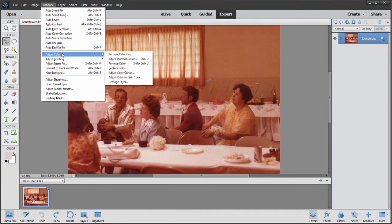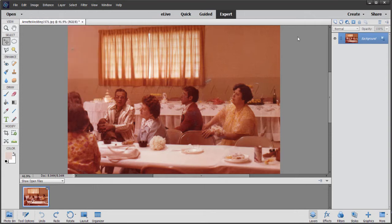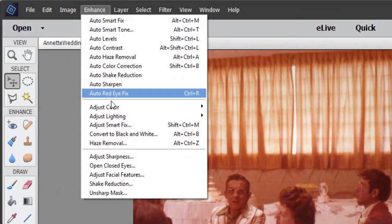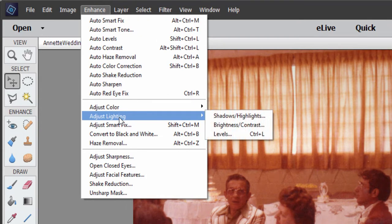But I want to show you a technique I always use. It's my first go-to, and I think that 99% of the time it does the job better than any other tool. I'm going to use the Levels tool. Levels are located under Enhance, but under Adjust Lighting — there are Levels.